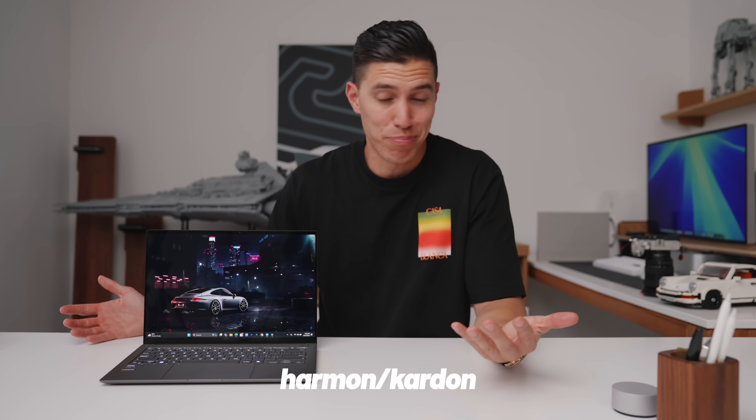The speakers — there are four of them, tuned by Harman Kardon. Honestly, they sound pretty good.